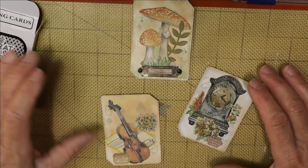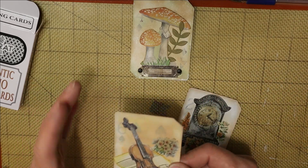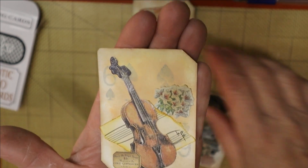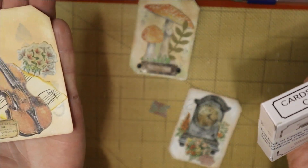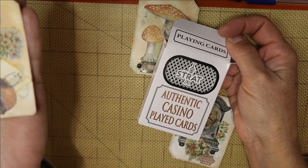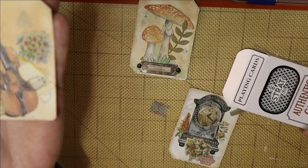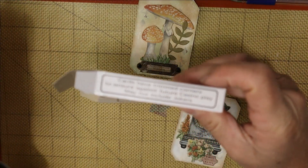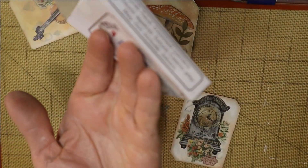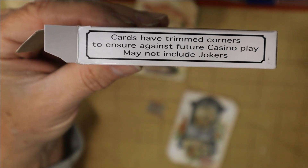These cards do have the corners cut. The box says these were used in actual play at a casino called The Strat in Las Vegas. It says cards have trimmed corners to ensure against future casino play and may not include jokers. The trimmed corners kind of add to the uniqueness of the project, and if you wanted you could cut all four corners, but I just left them as they came.